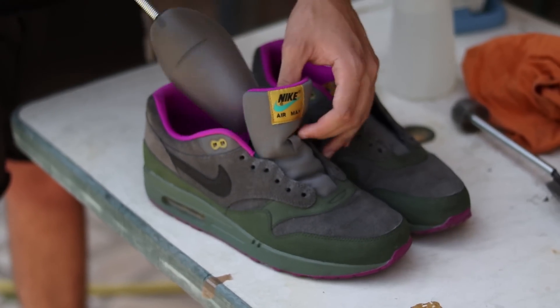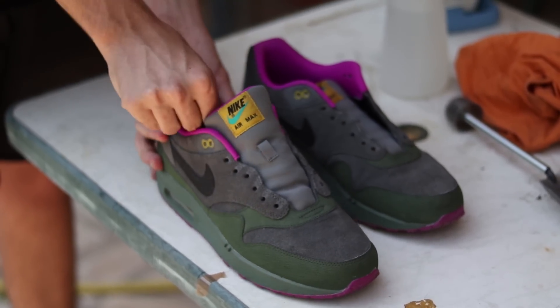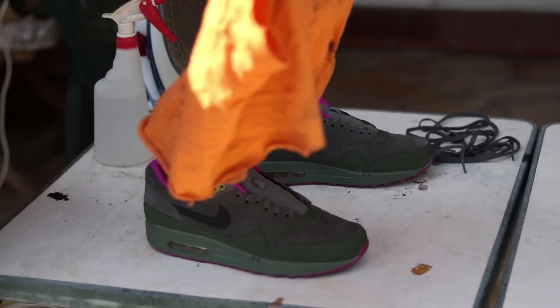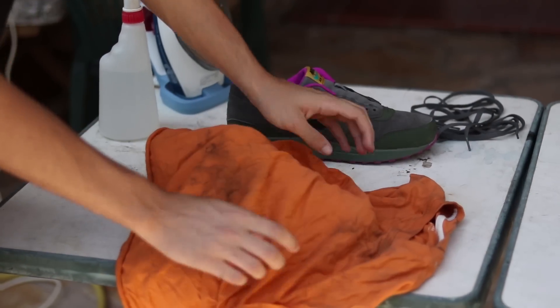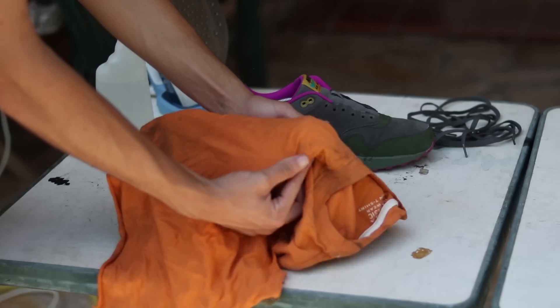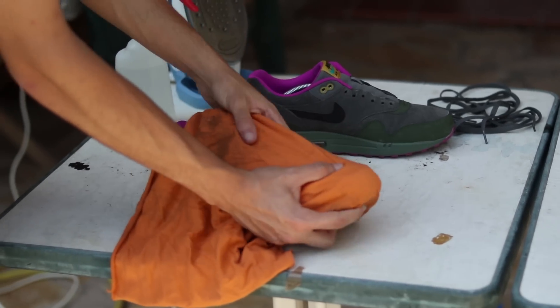Donc la première étape, c'est d'enlever les lacets, ensuite de rembourrer votre paire avec des embauchoirs ou du papier journal ou autre, pour ensuite venir couvrir l'avant de votre paire, c'est-à-dire la toe box, avec un vieux t-shirt, un vieux chiffon, enfin quelque chose que vous n'utilisez pas vraiment, que vous n'avez pas peur de salir.